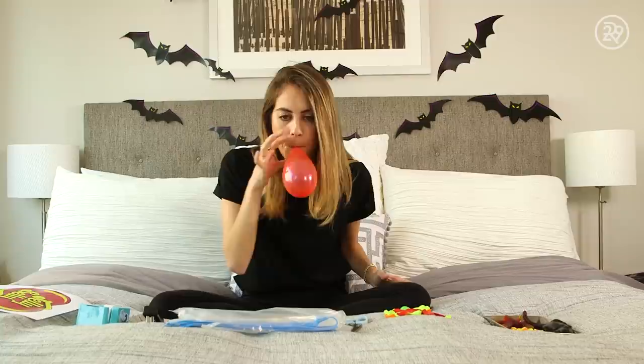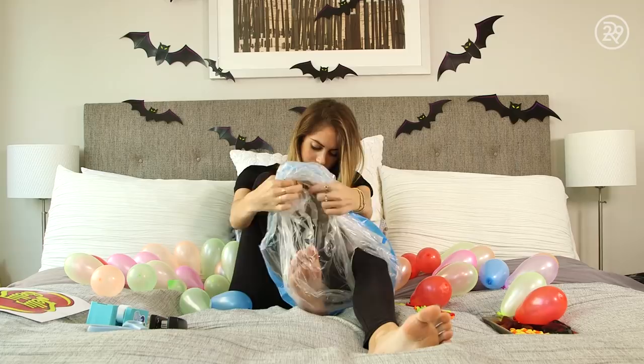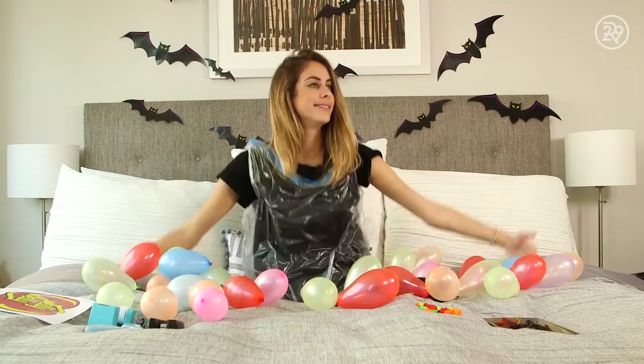Some balloons flew away from me and some popped. But once I had enough balloons inflated, I cut small holes in the base of the garbage bag for my legs. I intentionally made these slits really tiny so that once I put my legs in, my legs would stretch the trash bag and it would be the perfect size hugging my thigh. I stepped into the bag, pulled it up over my shoulders, and then filled up the bag with balloons.